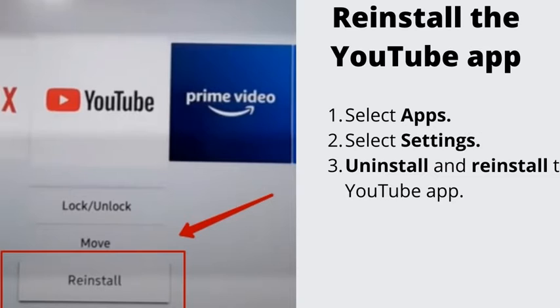Number 2: Reinstall the YouTube app. If the first method didn't work, that means the app itself is glitchy. Go to apps, click settings in the top right corner — there you will see all your installed apps. Simply uninstall and reinstall the YouTube app. By reinstalling the app, you will also clear its cache, which usually helps with various app-related issues.